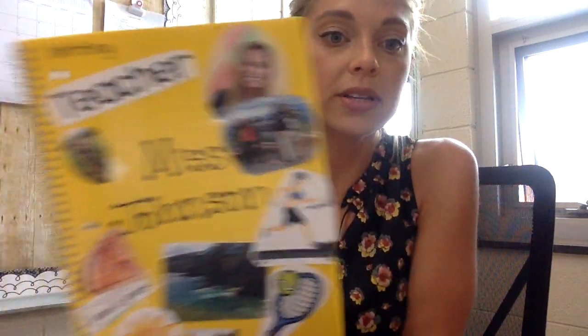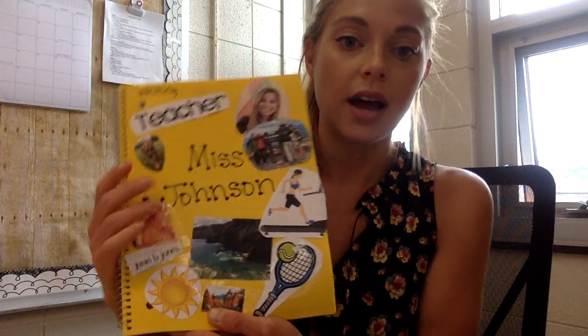This is my writing notebook that I created. I wanted to decorate the cover with things that make me feel really happy and really inspired. Feeling inspired means that you feel like you want to write — like if you're stuck and you think, 'I don't know what to write about today, I don't have any ideas.' Something that gives you inspiration gives you an idea of what to write about. So we're going to decorate our writing notebook.